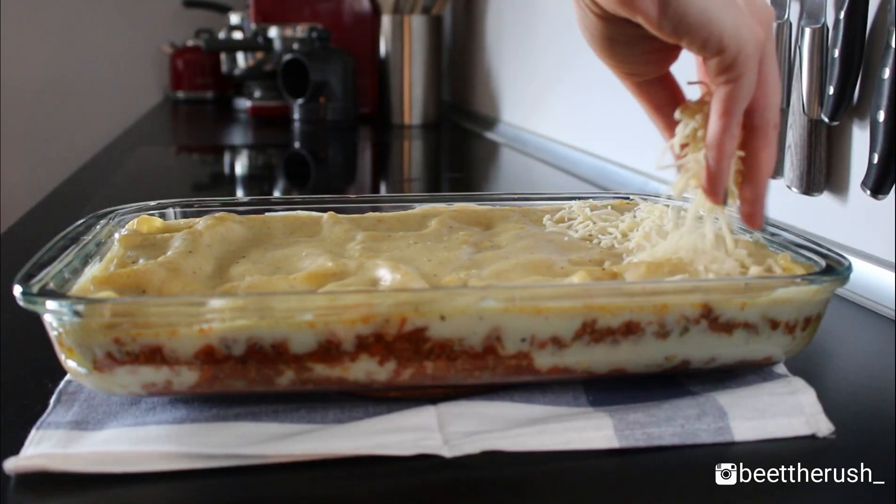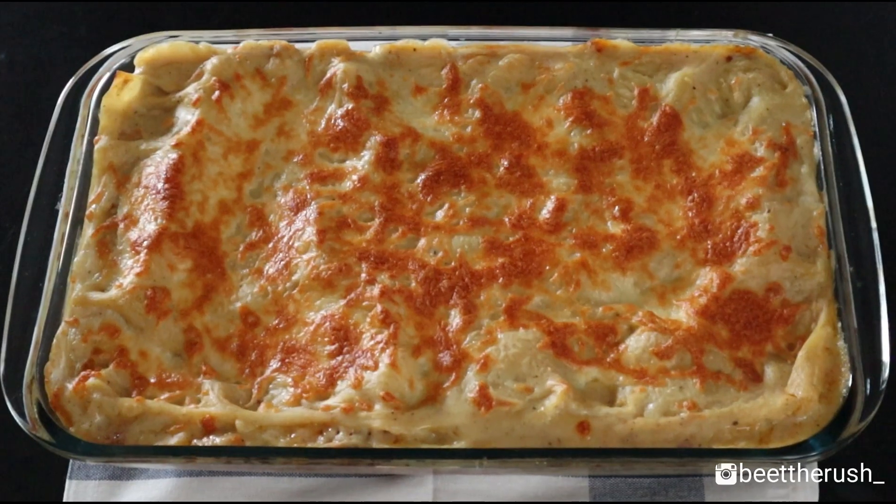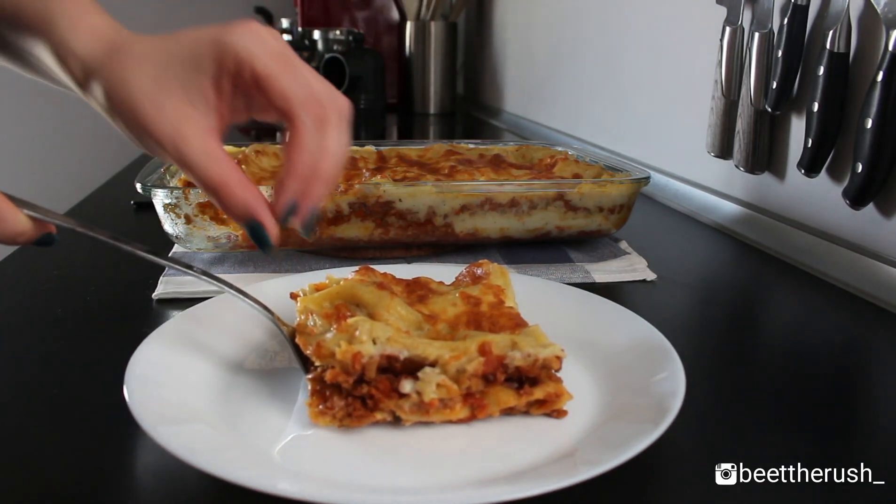Bake for 20 minutes and then top with 100 grams of mozzarella. Bake for another 10 minutes or until the cheese is golden brown and the noodles are soft when pierced with a fork.